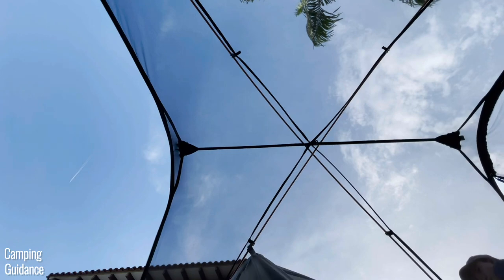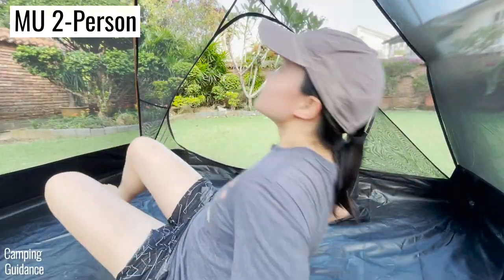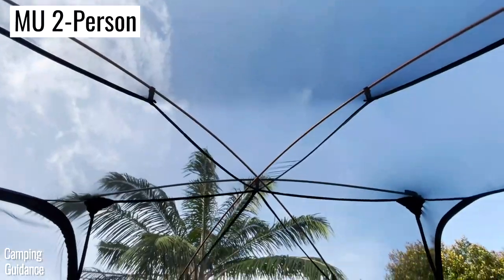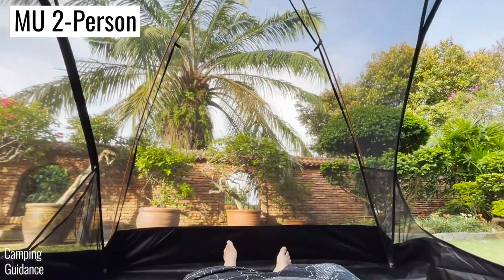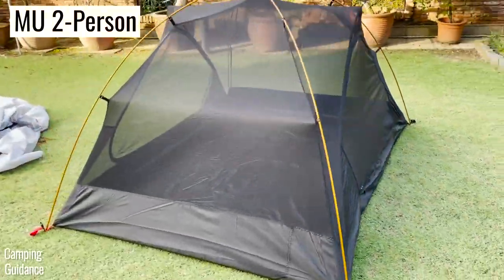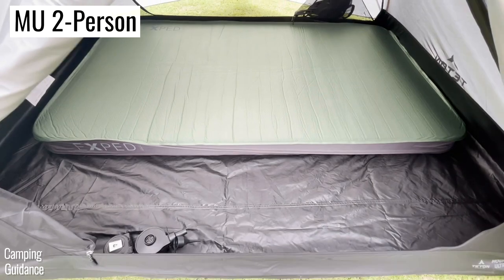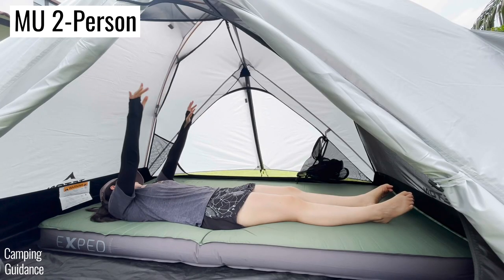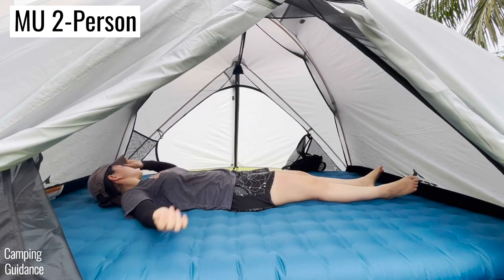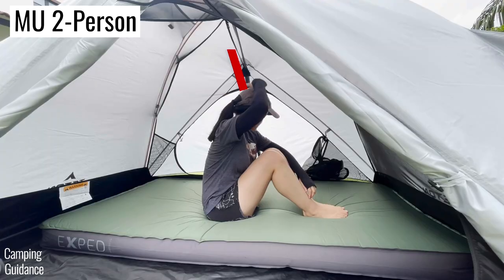Overall I really enjoyed using both Teton Sports Mountain Ultra tents. I think they're both incredible value for money and easily the best budget tents on the market for the price. Personally, I prefer the two-person Mountain Ultra tent. I don't usually camp alone, so it's always nice to have the option to fit more pads and even an entire queen bed. I also like that it has 5.5 inches more headroom and I could fit mattresses as thick as 6 inches while still feeling comfortable.